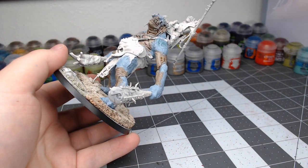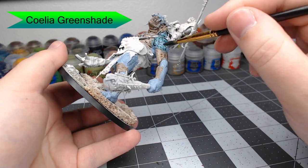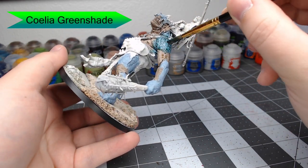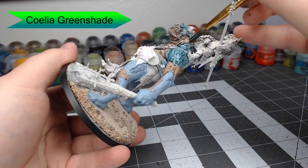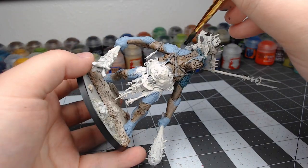Once that's dried, we're going to use Coelia Green Shade, and we're going to shade this all over all the blue areas that we painted previously. It's going to give kind of a teal color to the skin, and it's going to help make it look very similar to what you see on the box art. In fact, if you wanted to, you could just leave the model like this — it would look fairly similar to the colors you see in the box.